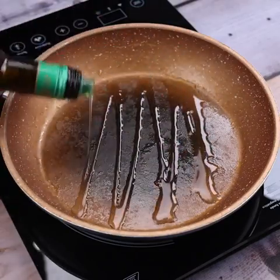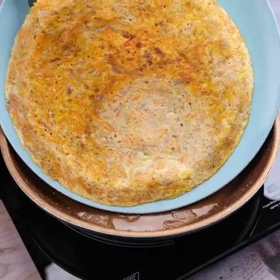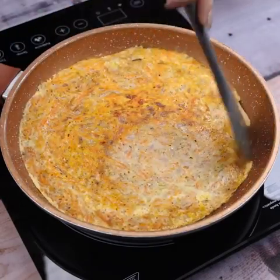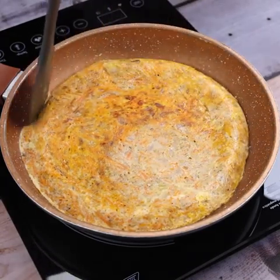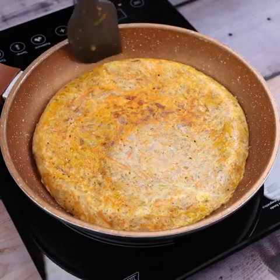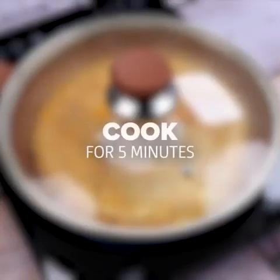If necessary, you can also add a little more olive oil. With a few ingredients from day to day we managed to make a great option for breakfast. It's much tastier than just eating a regular bun. We will cook for another 5 minutes.